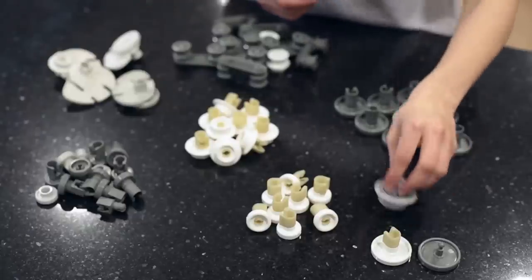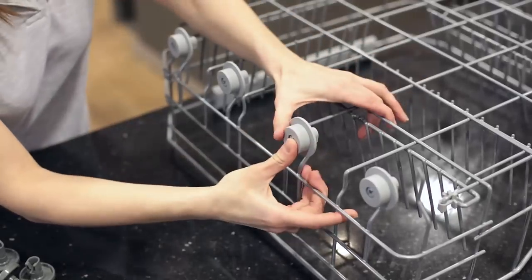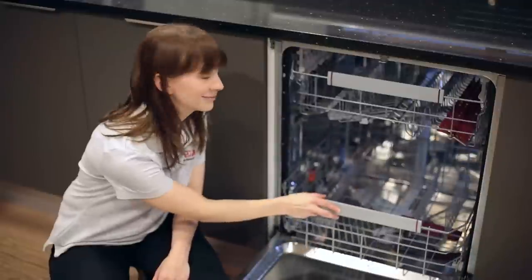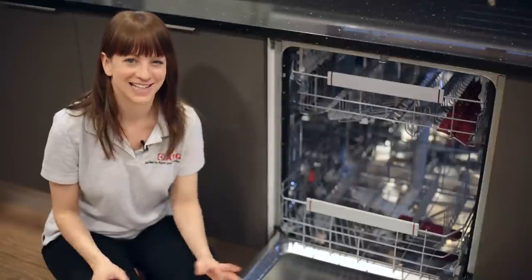There are two main types of basket wheels: ones that attach to the basket itself, and others that attach to the inside of the dishwasher. They both have one thing in common and that's that they just click into place. Simple as that. Basket wheels for most models of AEG dishwasher are available on the AEG website. Thanks for watching.